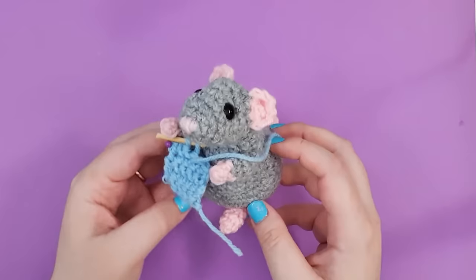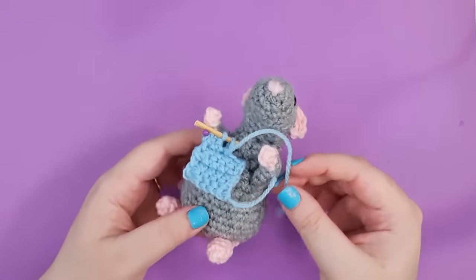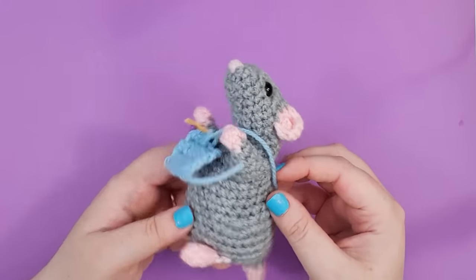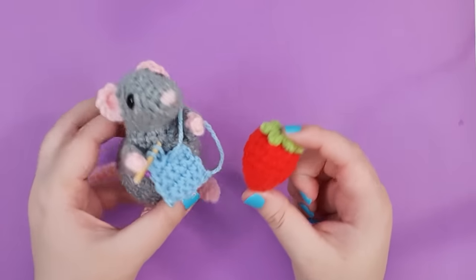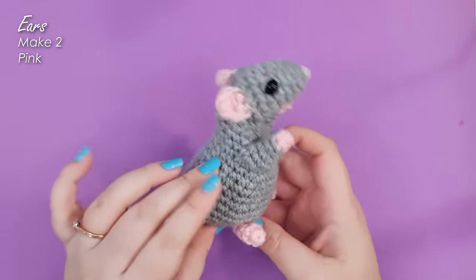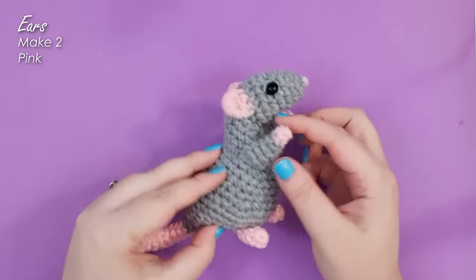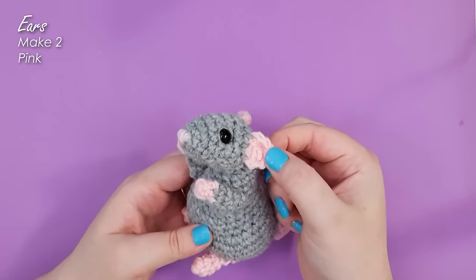So here is our little rat friend today. Because we attach everything in the round as we go, we need to make his ears, arms and feet before we get started on the main rat. So we're going to start with his ears.